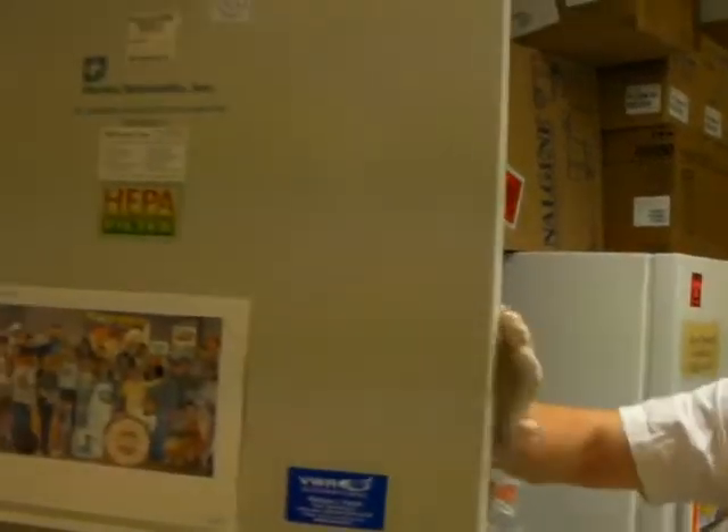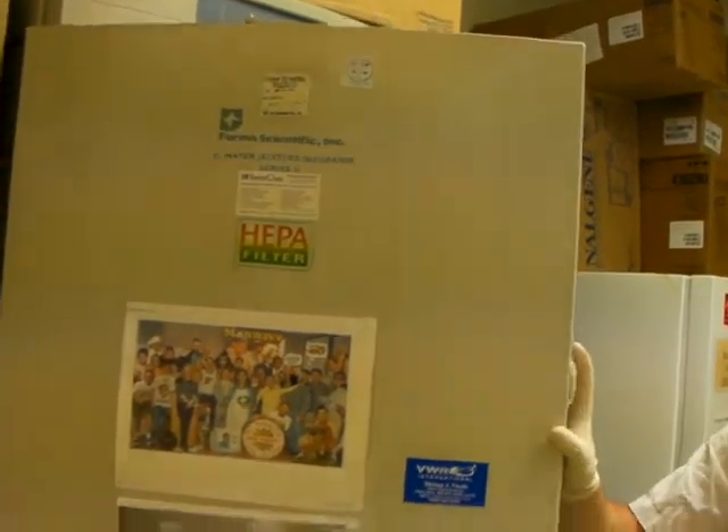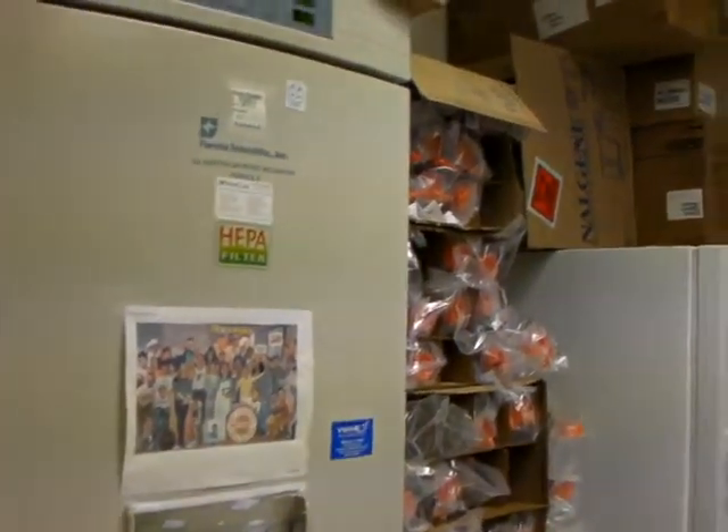This is our incubator. It's kept at 5% CO2 level to keep ourselves nice and well-balanced, and a temperature of 37 degrees.